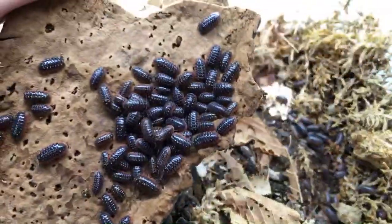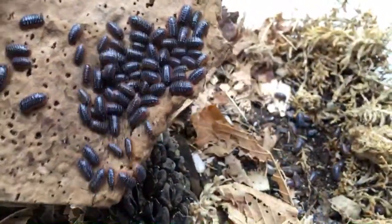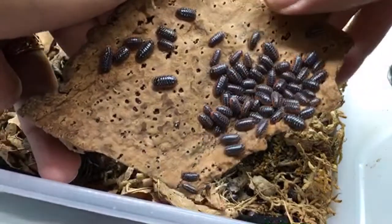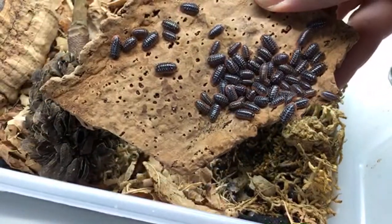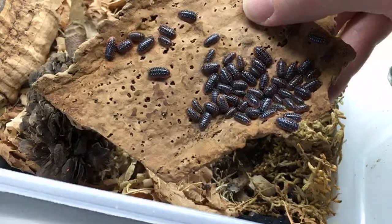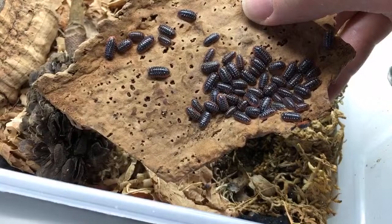I'm going to start out with just a little look into the Armadillidium klugei bin to see how they're doing. They've been reproducing really well for me, and also reproducing really well in the garter snake enclosure.